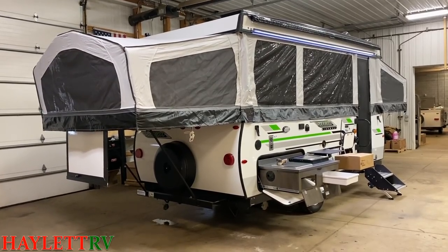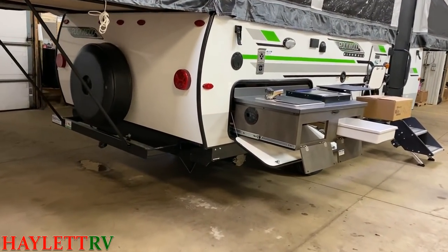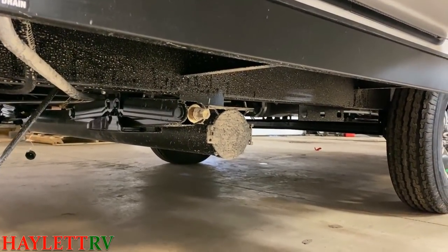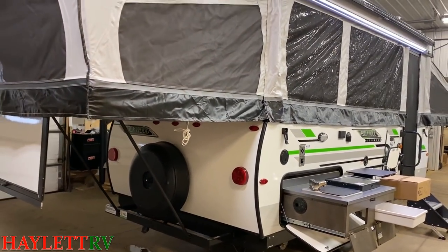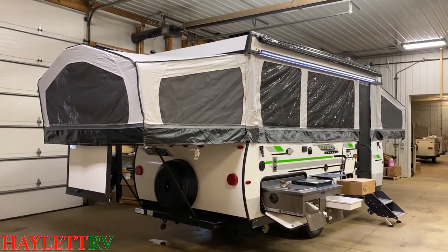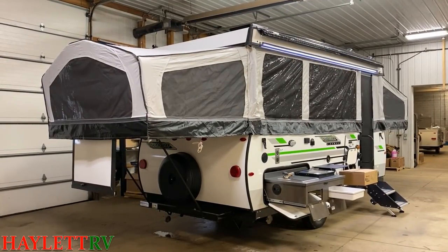Another thing I didn't mention — down by the sewer hookups, this also has one of those really handy sewer hose caddy tube things, because obviously storage is limited and they don't want you putting your black tank sewer hose stuff mixed in with all your other fresh camping stuff. It's just little thoughts and attention to details like that that always take Rockwood over the top for me.